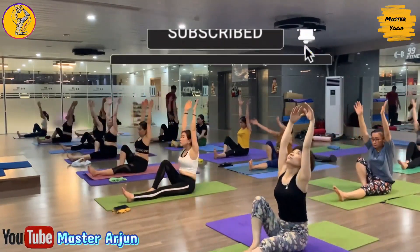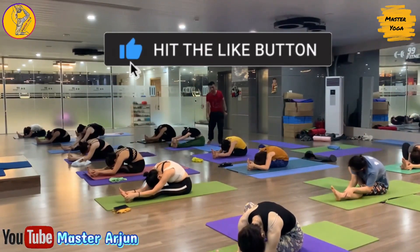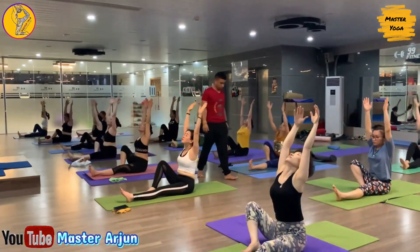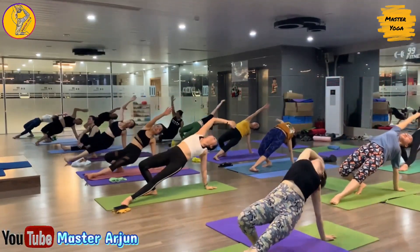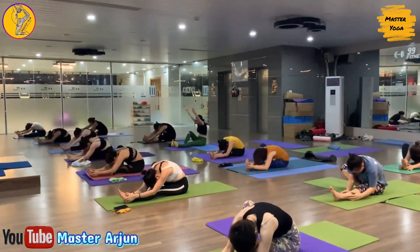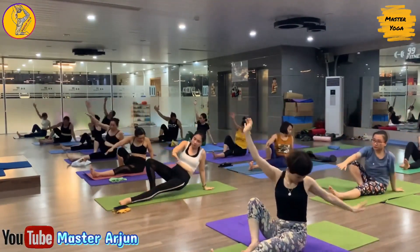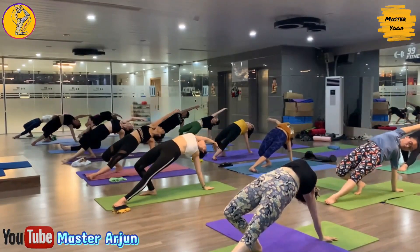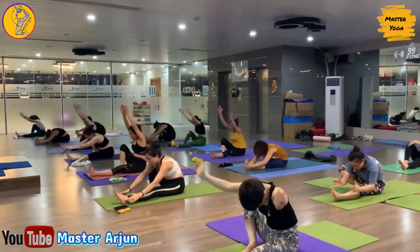Inhale, drop your hip, raise both hands, and exhale, bend forward. Keep normal breathing. Now inhale, exhale, drop your palm, slowly lift your hip up. Now inhale, drop your hip, exhale, slowly bend forward. Now inhale one more, exhale, drop your palm, lift your hip up, open your chest. Now inhale, drop your hip, raise both hands, and exhale, slowly bend forward.